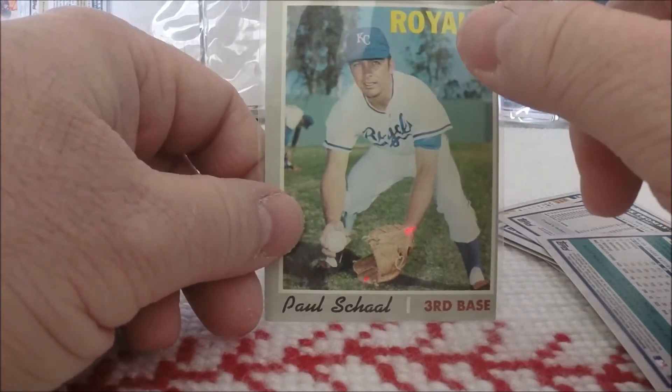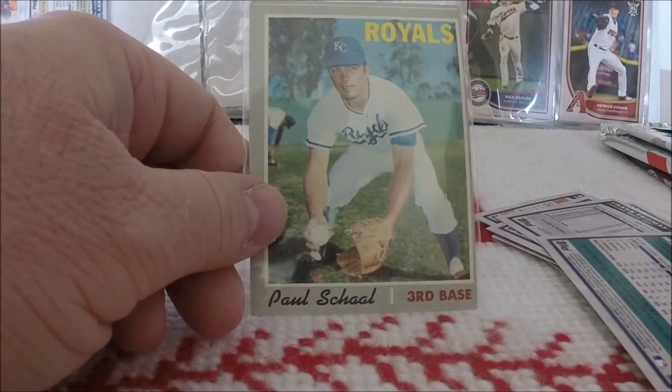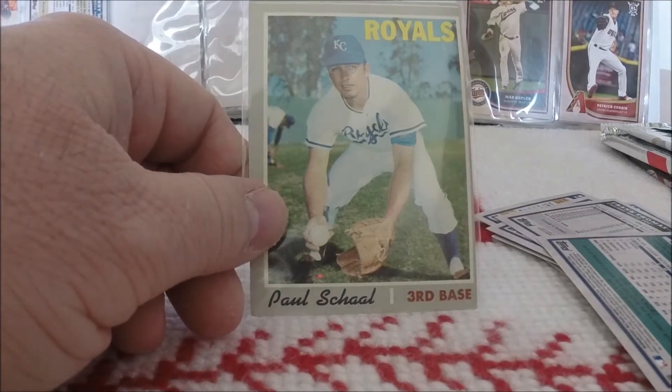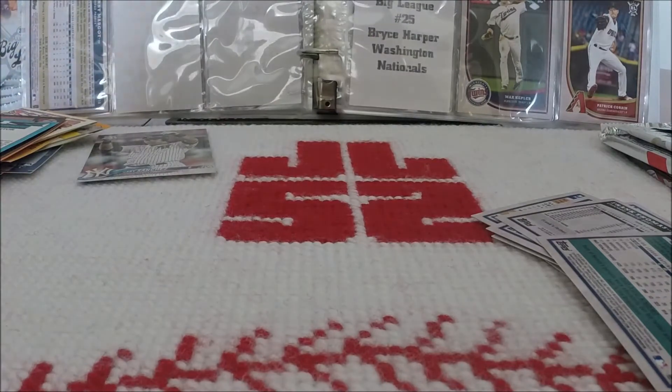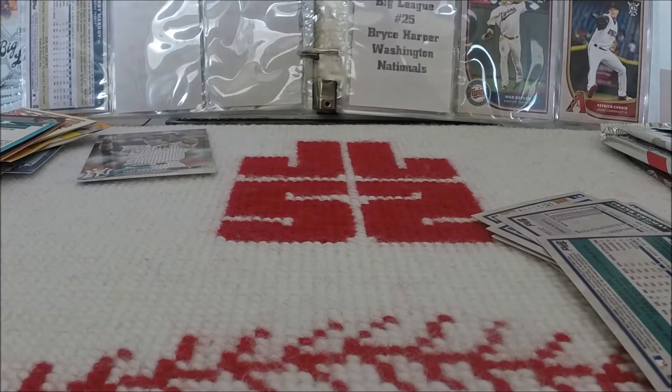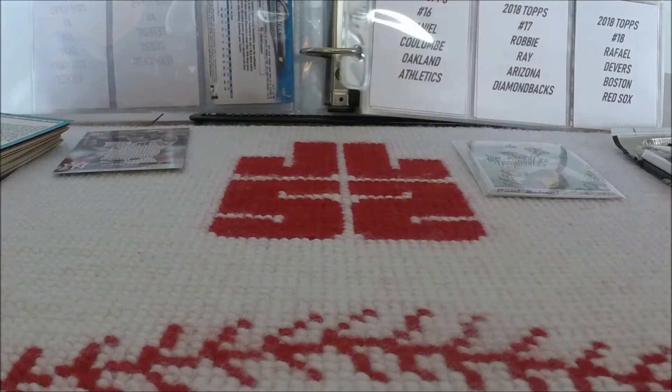I'm going to take a moment, go through these cards and switch out binders to the 2018 Topps Series 1, and I will be back to open the rest of this stuff. Back — and of the 145 cards that I needed to complete the 2018 Topps Big League set, I got four of them.